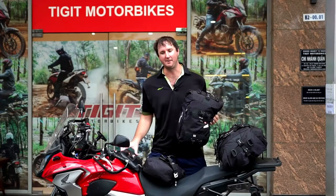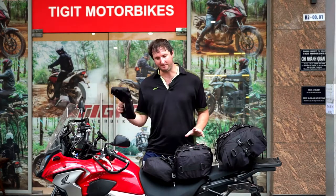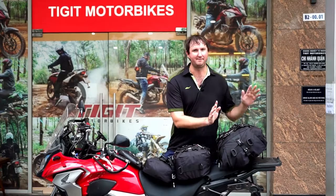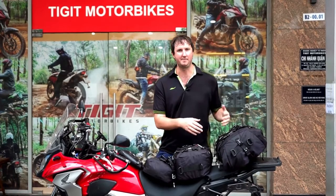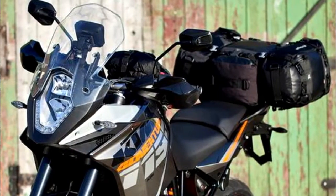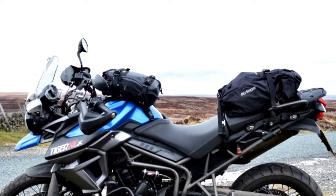They also go all the way down to the small 5-litre. In front of me here I have a 5-litre bag, a 10-litre bag, a 20-litre bag, and a 30-litre bag. Different combinations, different styles — look up on the website, put in the different combinations that you want, and you can build yourself a personalised kit of luggage storage for your motorbike.